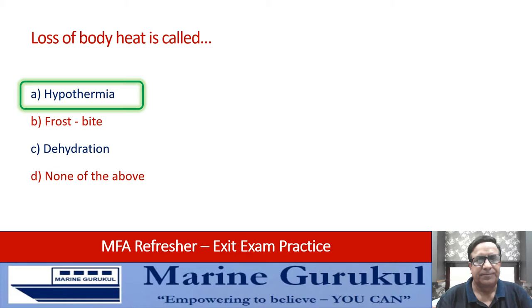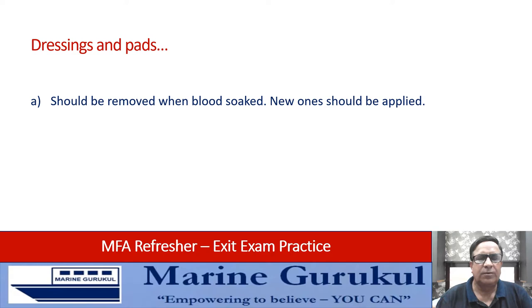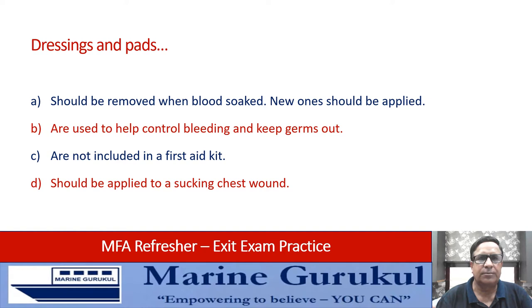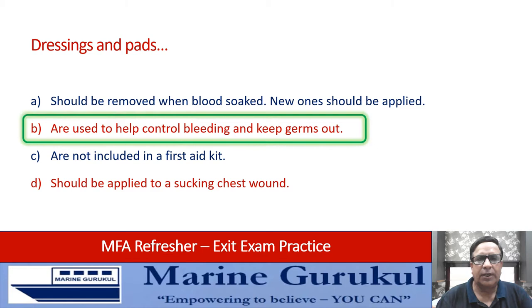Dressings and pads should be removed when blood-soaked and a new one applied. They are used to help control bleeding and keep germs out, are not included in a first aid kit, or should be applied to a sucking chest wound. Of all these, the correct answer is B — they are used to help control bleeding and keep germs out.